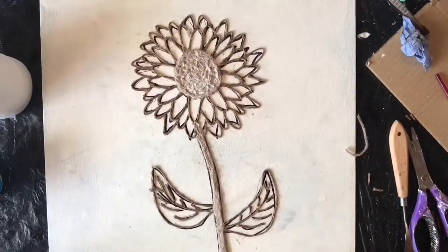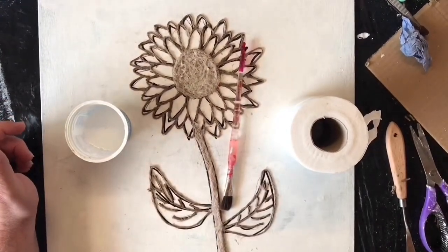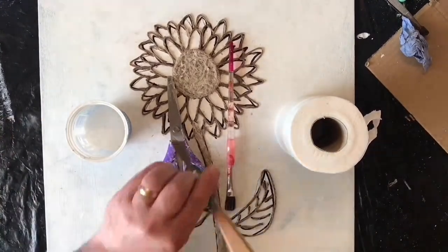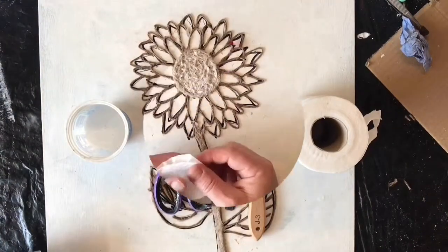I've done the stem, filled it in with the same mixture I used for the centre of the flower, and I've done all the leaves. Now I'm going to be using some PVA glue mixed at a 50-50 ratio with water, some normal toilet tissue, scissors, a brush, and a little painter's knife to cover it all over.